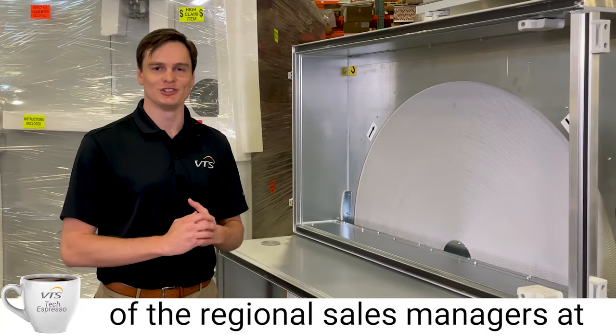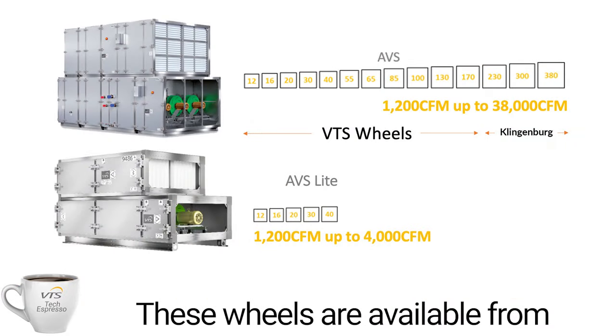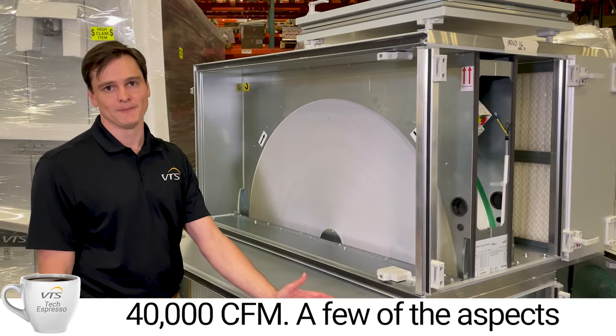Hi, my name is Max Musser. I'm one of the regional sales managers at VTS America, and today we're going to talk about our energy recovery wheels. These wheels are available from AVS12 all the way up to our AVS380 sizes, pushing up to 40,000 CFM.